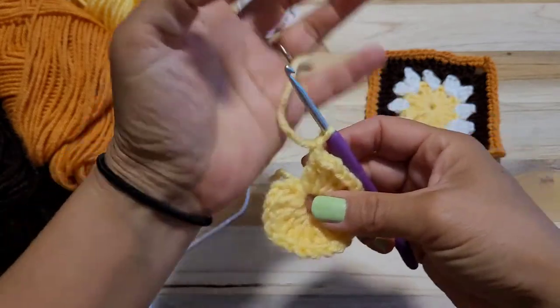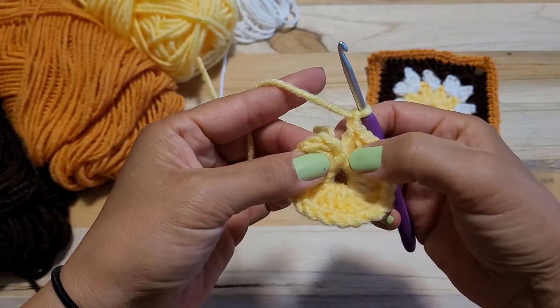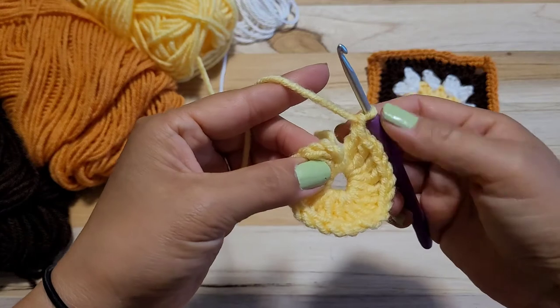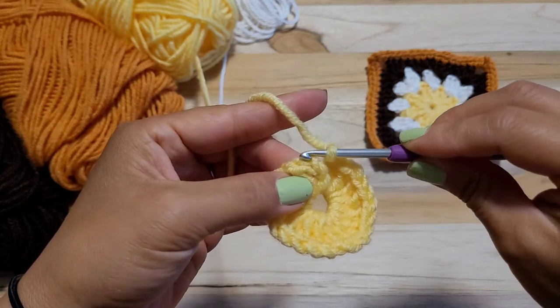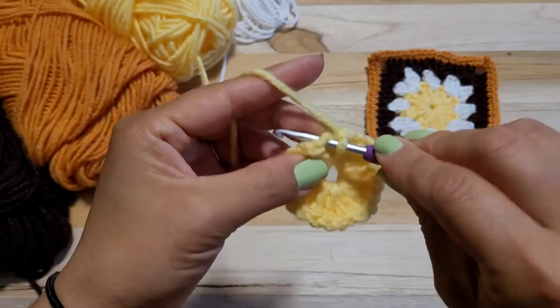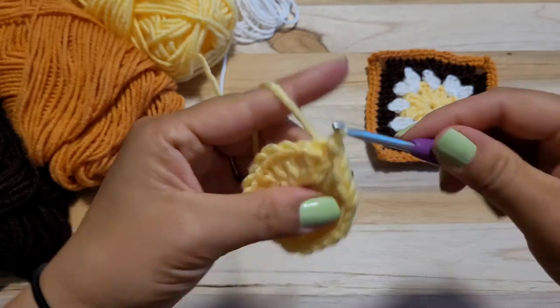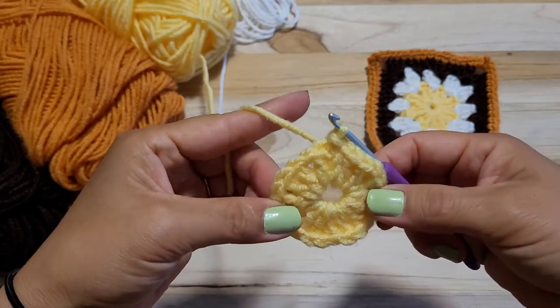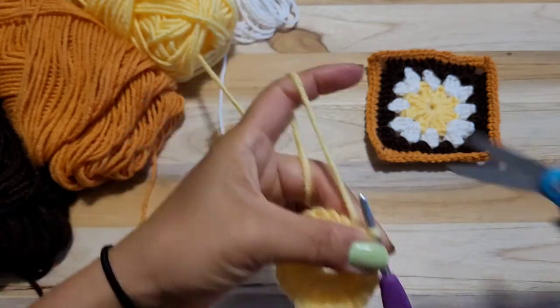And we will do a slip stitch. So when you do the slip stitch, we started with 1, 2, 3 chain up, right? So counting 1, 2, 3 chain up, and you can do yarn over and pull through like this. So that's a slip stitch. And we finished yellow.